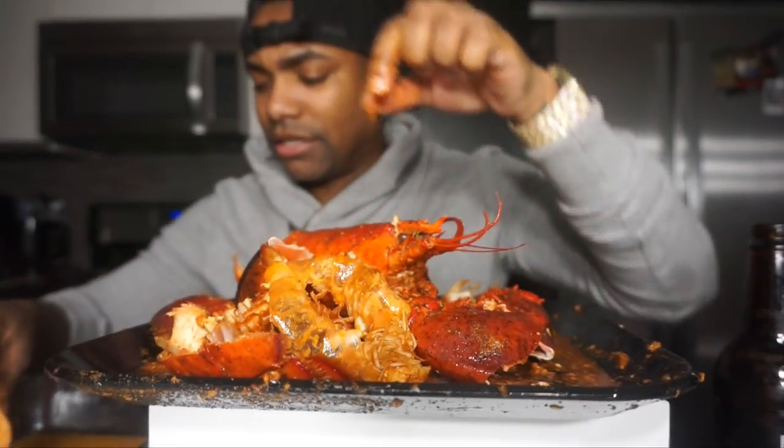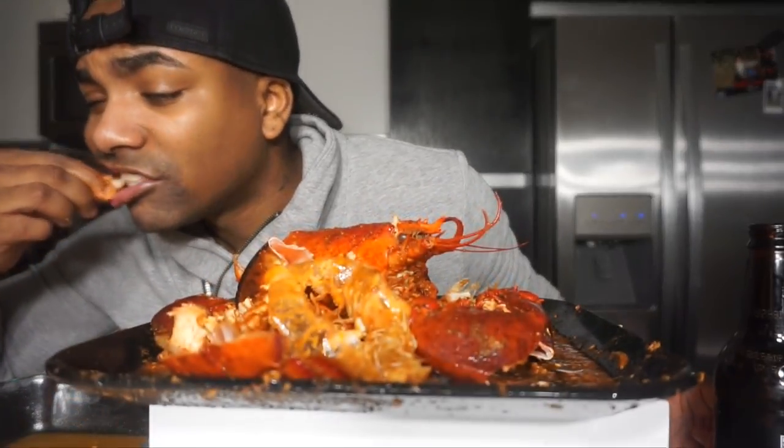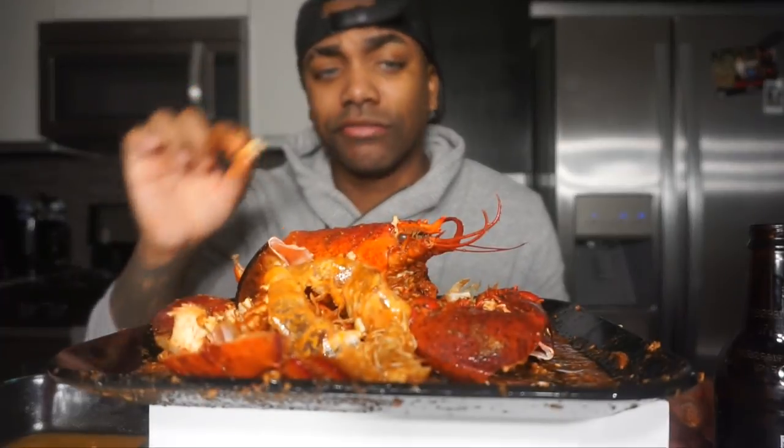I ate a little earlier, that's why. But trust me, lobster isn't that filling. Crab legs are way more filling than lobster — that's why I got these shrimp too.